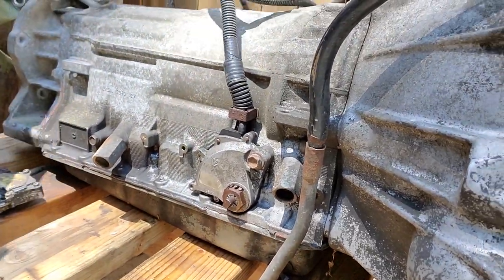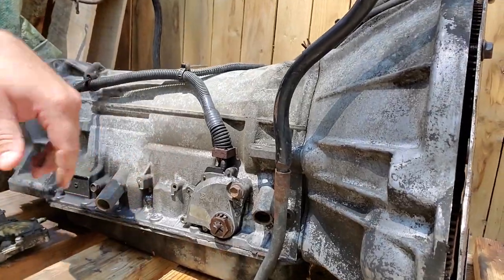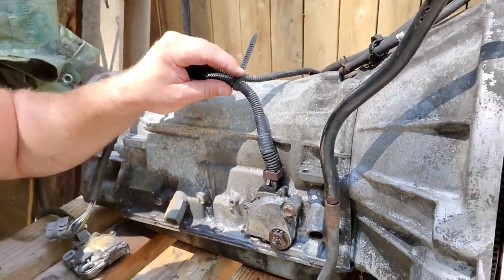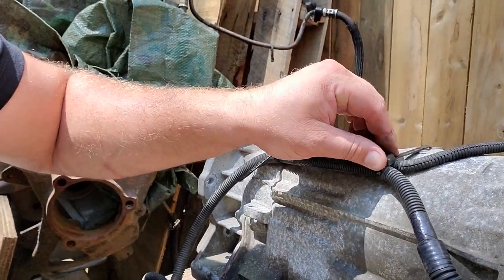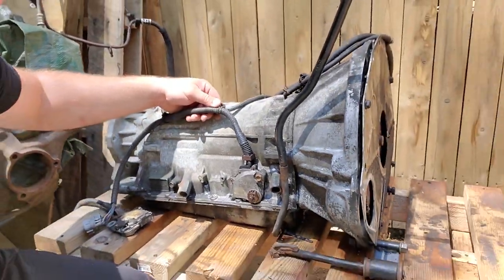It's got a nice little wire that plugs into your harness, and it's connected with all these zip ties. If you're ever changing your neutral safety switch, do not cut these zip ties — they have little tabs you can release and you can reuse them. Hold on to those, don't destroy them.